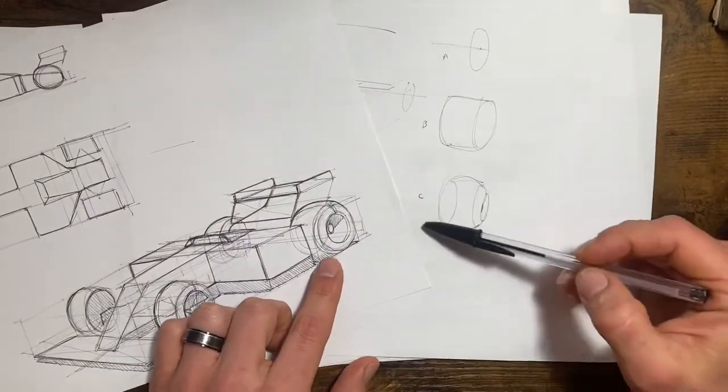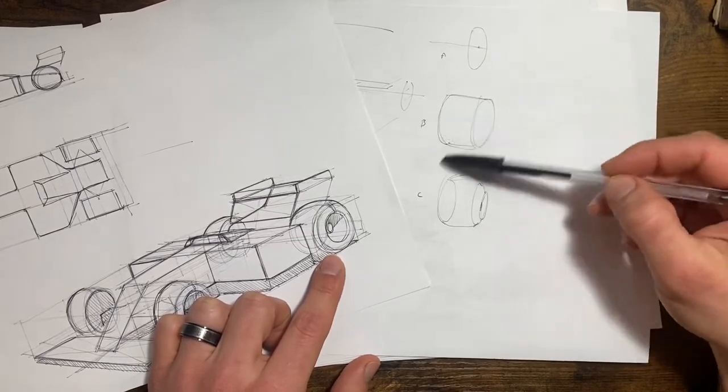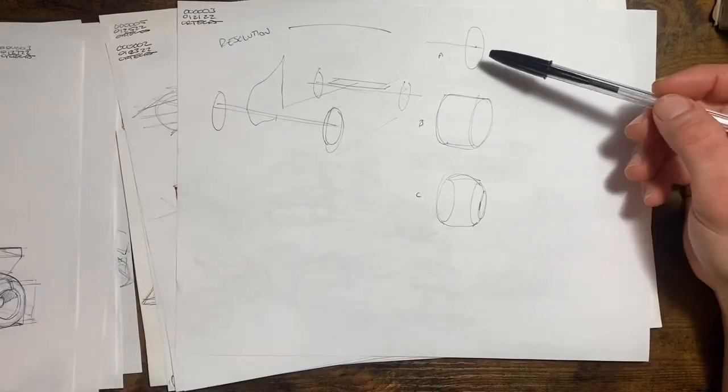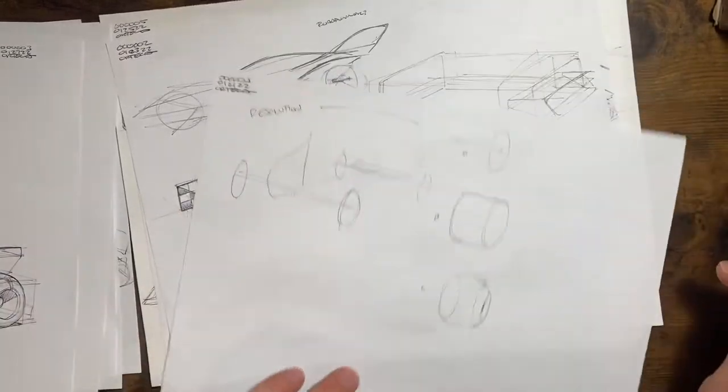Then saying okay, if you took it down a notch maybe it's just a flat cylinder, and if you went down even further maybe it's just a flat ellipse kind of sitting on a stick or something.